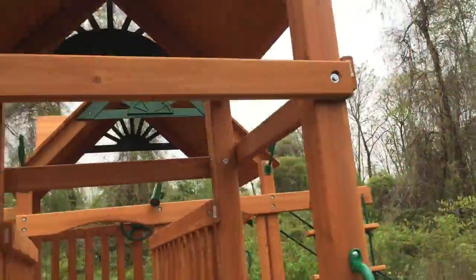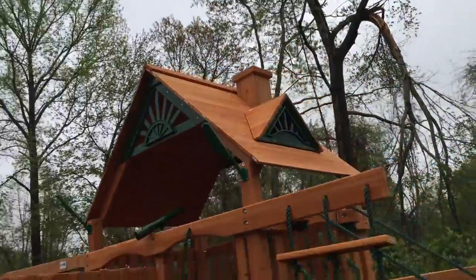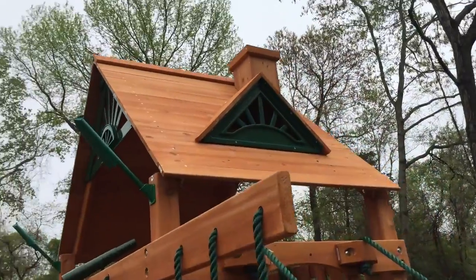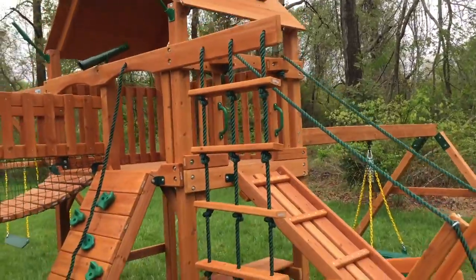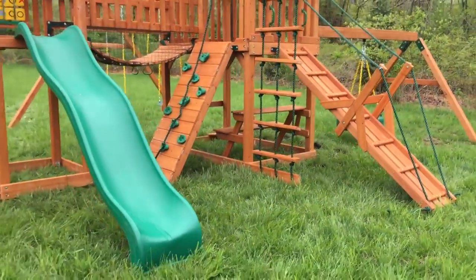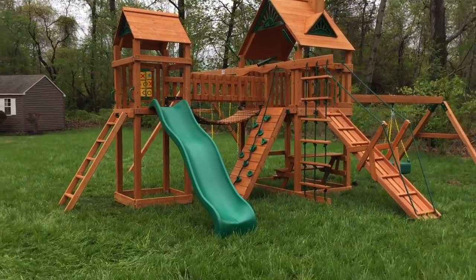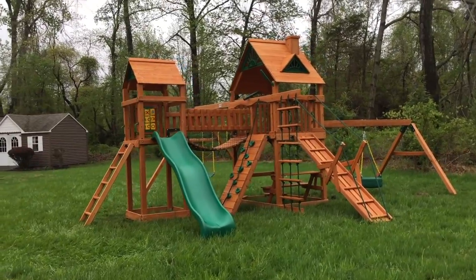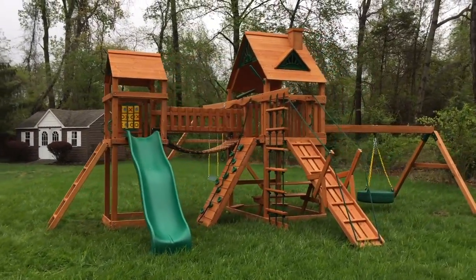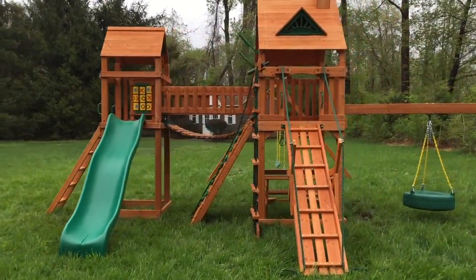You can see the chimney and dormers on this model. If you want this model or any other, go to SwingSetParadise.com — free shipping on all play sets, and installation options are available for many states. If you have any questions, feel free to give me a call. My name is Bill and I will help guide you in the right direction to getting a swing set that you and your kids will love, and that will also look great.